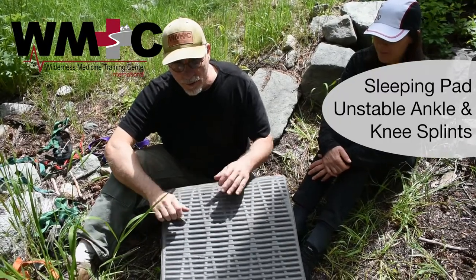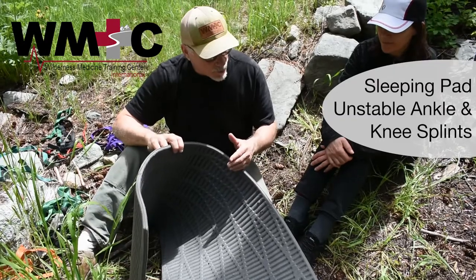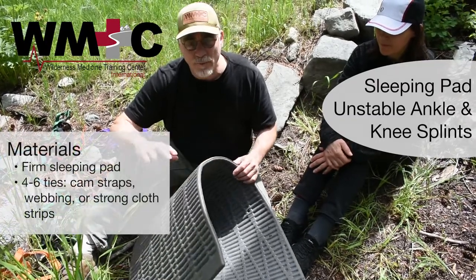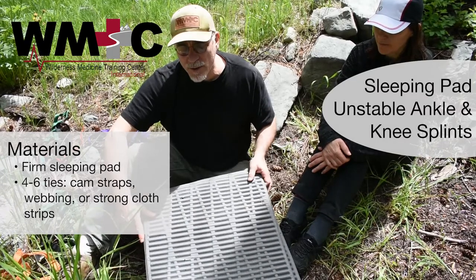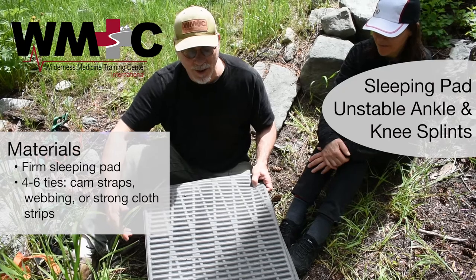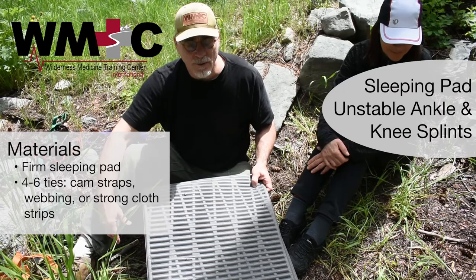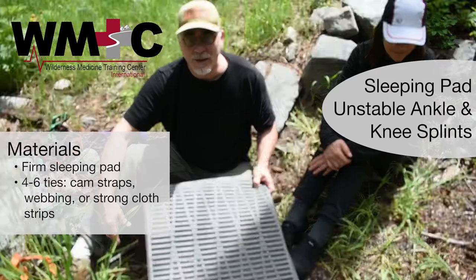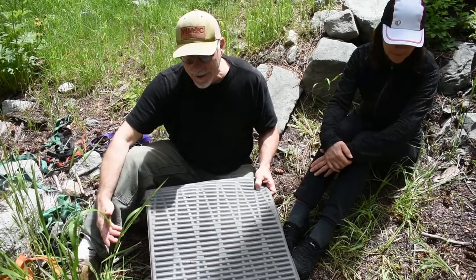In this video I'm going to show you how to use a sleeping pad to make two different splints: one for an ankle injury, one for a knee injury. Both of these are unstable injuries where the patient could not stand up and walk, so you're going to need to carry them out. This is not a walking splint, but it is a great splint for stabilizing a knee or an ankle and carrying someone out. It adds a lot of protection, it's super comfortable, and easy to do.